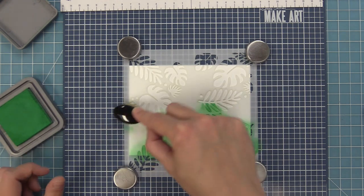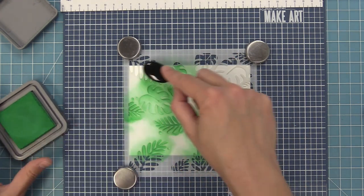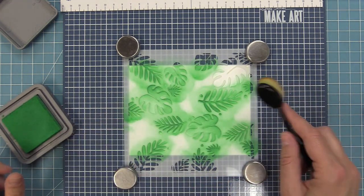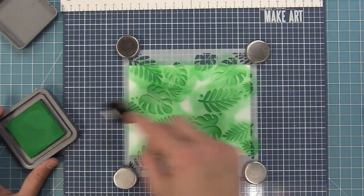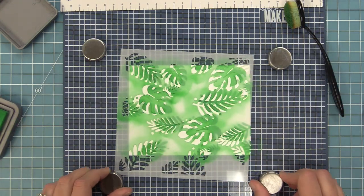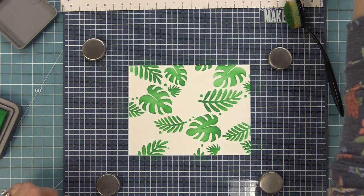I'm just filling in each of these leaves. What I really like to do when inking with just one color is not worry if it's perfectly even — I actually like it when there are some darker areas and some lighter areas because it makes the pattern look really beautiful and dynamic. Now for my favorite part of using stencils: the big reveal. I love peeling the stencil off and seeing what's below. Look how pretty that is already.